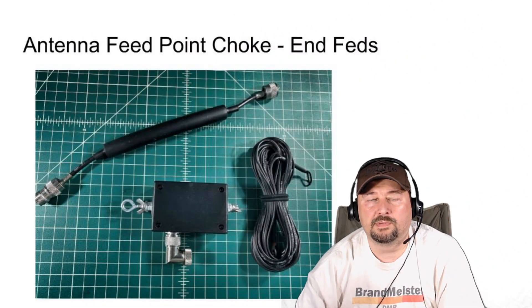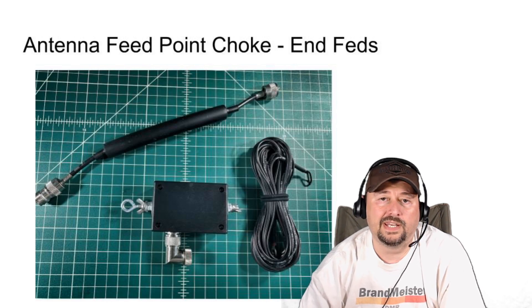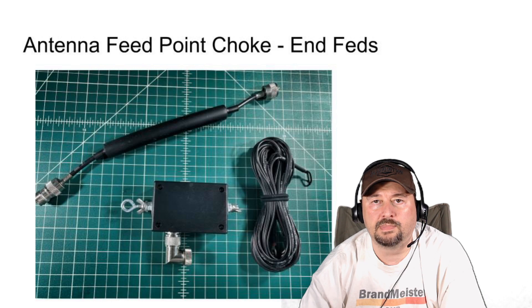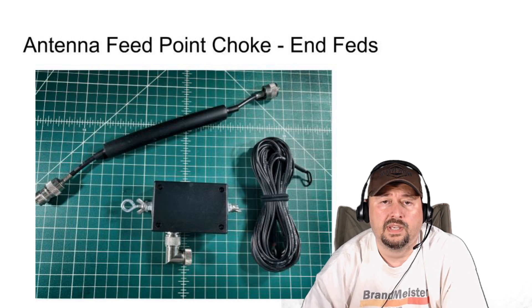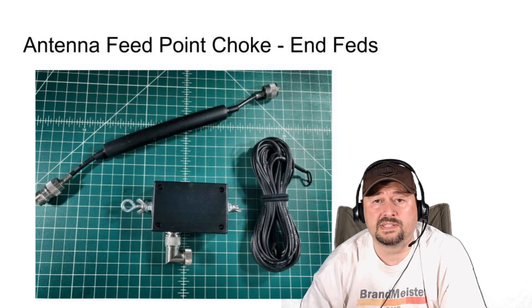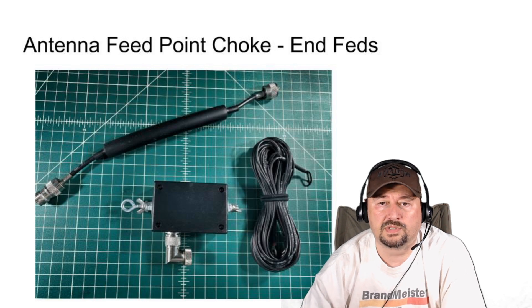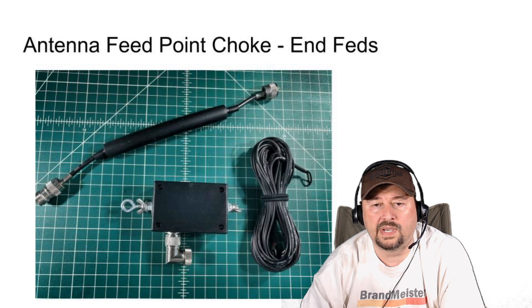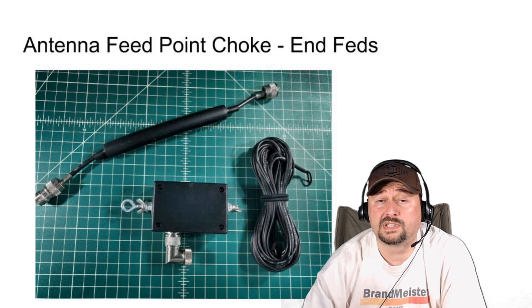This is the part everybody's been looking forward to — the pictures. This is an antenna feed point choke that I use for end-fed antennas. It's a series of toroidal cores around a piece of coaxial cable with some heat shrink tubing on it. I actually bought this choke from Chameleon Antennas — it was about $40, so it was pretty expensive. I connect it right onto the 9-to-1 un-un that you see in this picture, and it works out really well for me.